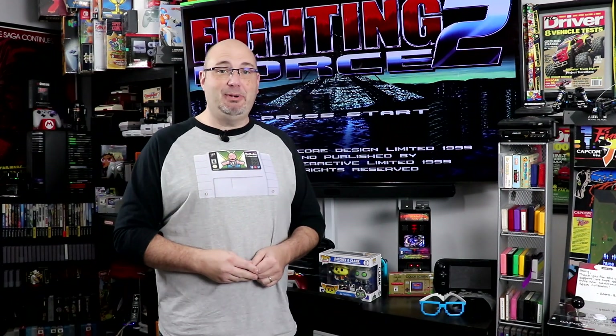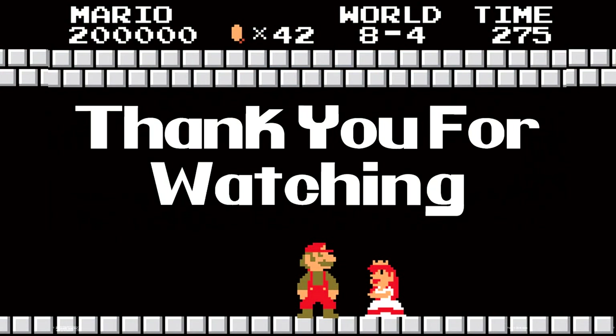My name is Gary. This has been Rock Solid Productions, and we showed you how to swap out the CMOS battery on your Sega Dreamcast. Thank you for watching. I hope to see you soon.